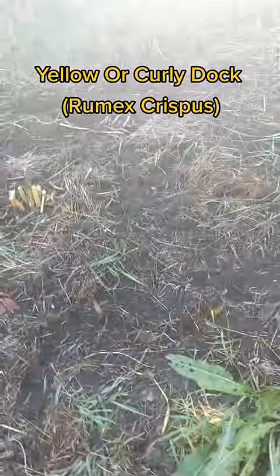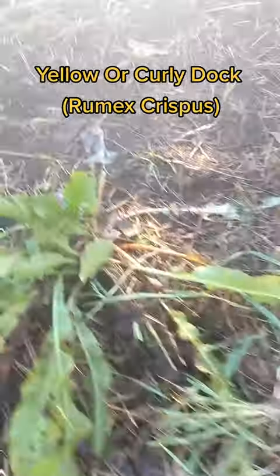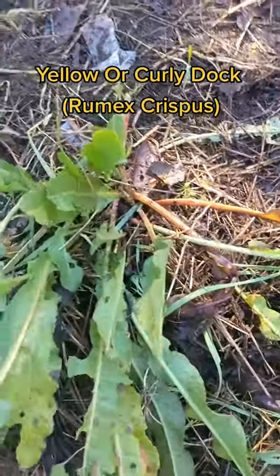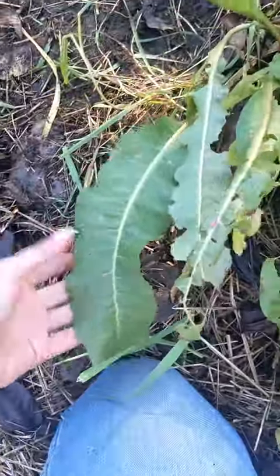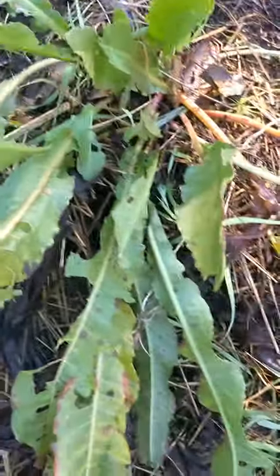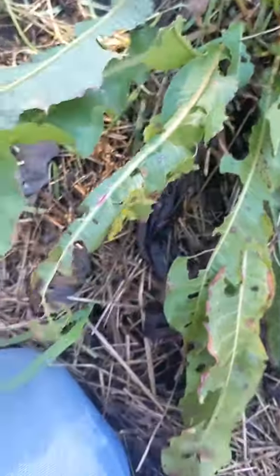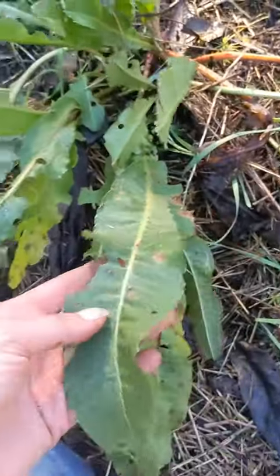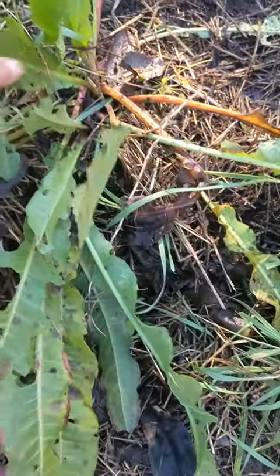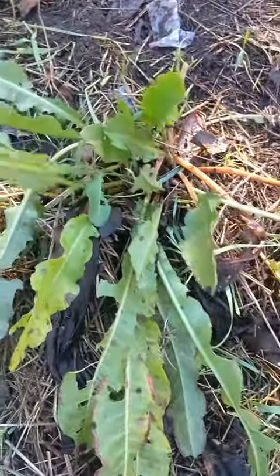I just did some weeding in the garden. I stopped at this yellow dock — you can see the leaves, they're long and thin, slightly curly. They curl up a little bit; some parts of the year and some varieties curl a little bit more. It's curly dock or yellow dock, Rumex crispus. I'm going to dig it up and show you what the root looks like.